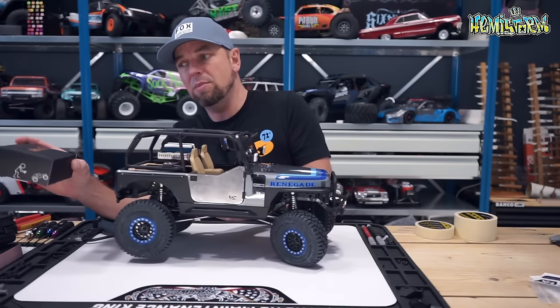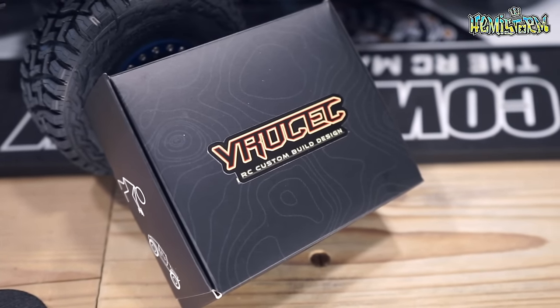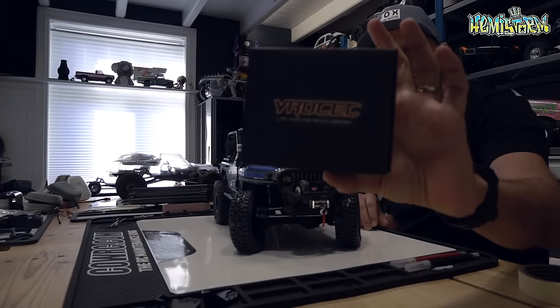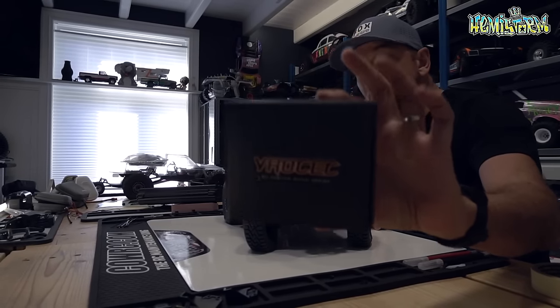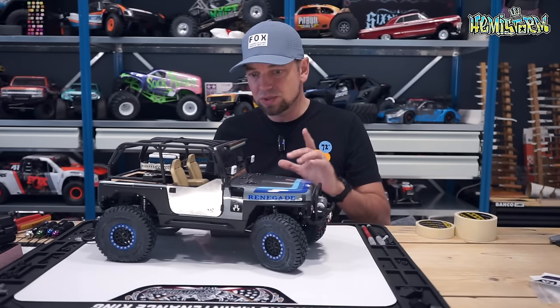Today the main brand we're going to talk about is YRUCEC. I will make sure there's a link to his Instagram and also to his website in the video description box so you can check it out. He makes some incredibly cool stuff.